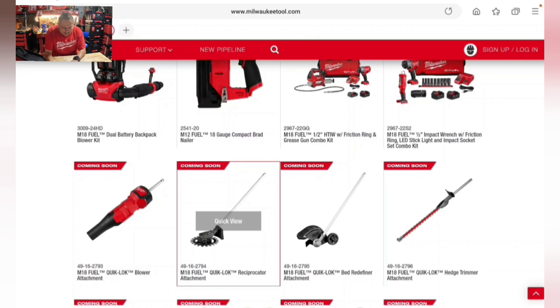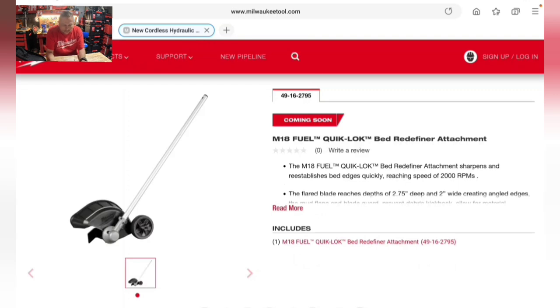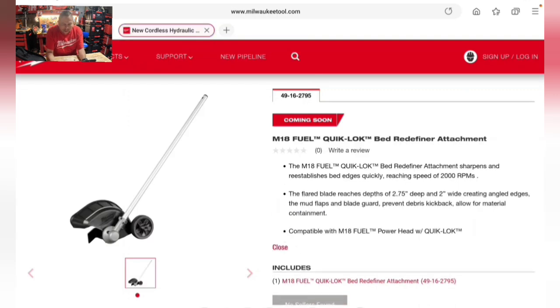Another Quick Lock coming soon is the M18 Fuel Quick Lock bed redefiner attachment. It sharpens and re-establishes bed edges at speeds of 2,000 RPM. The flared blade reaches a depth of two and three-quarters inches and two inches wide, creating angled edges. Mud flaps and a blade guard prevent debris kickback. Compatible with the M18 Fuel power head with Quick Lock.